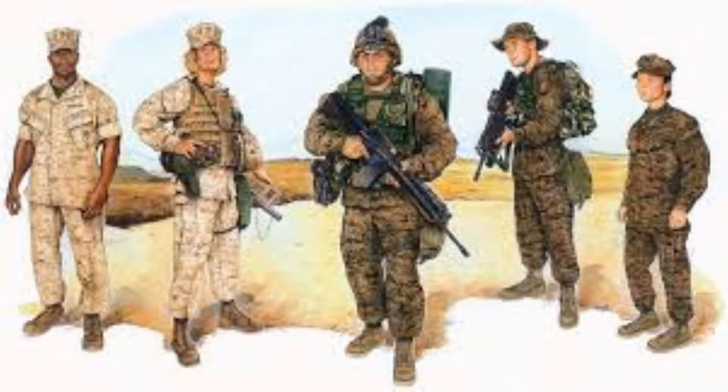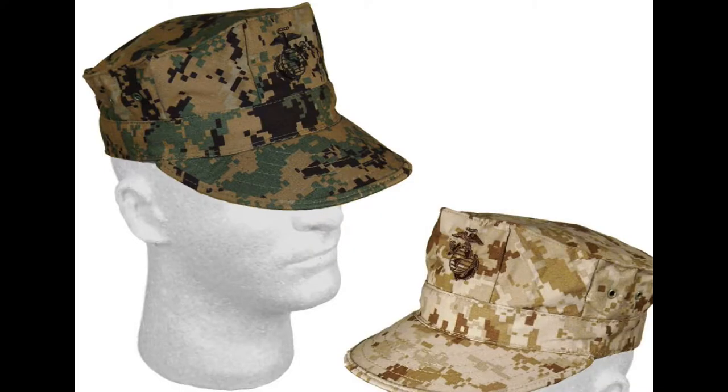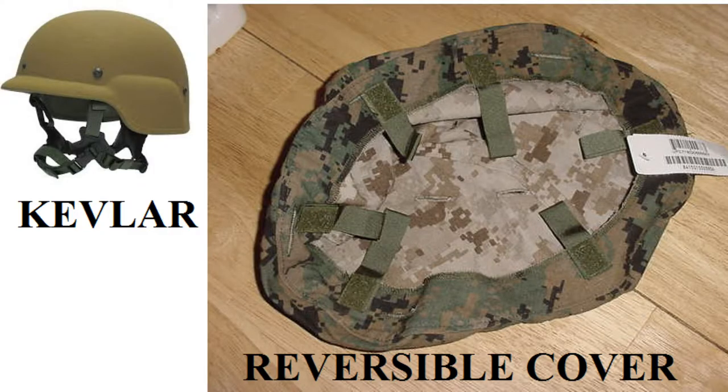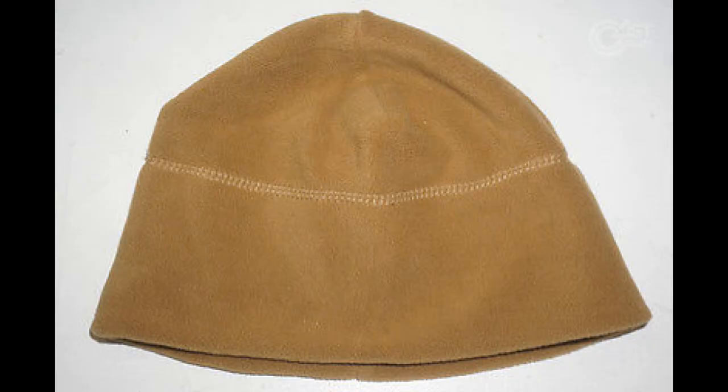Next, I'll walk you through the most common uniforms and their respective covers. First up, we've got the Marine Corps Combat Utility uniforms, also known as CAMIs. With this uniform, you'll wear an 8-point, a boonie, or a Kevlar in their respective camouflage color — that's woodlands or deserts. Or you may wear a watch cap, which comes really only in one style.